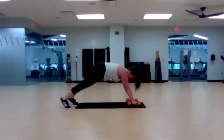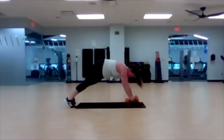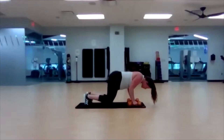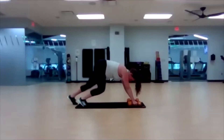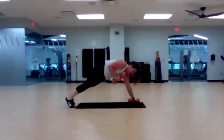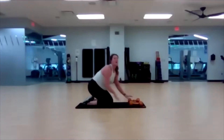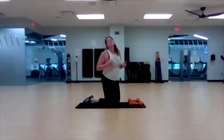Don't worry about depth — I just want you to try it, challenge yourself. Get that chest super low, get those arms bent. Three, two, one. Awesome job, way to push! Bring it back up.